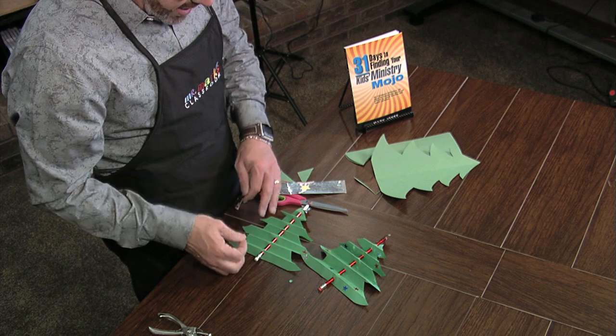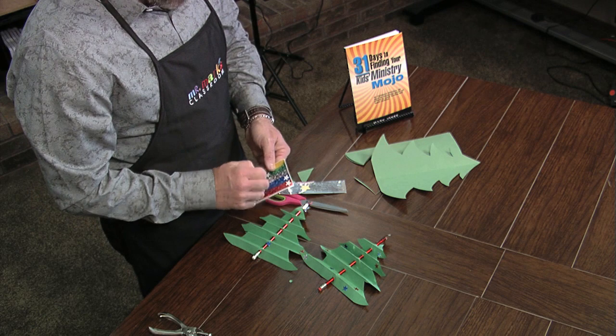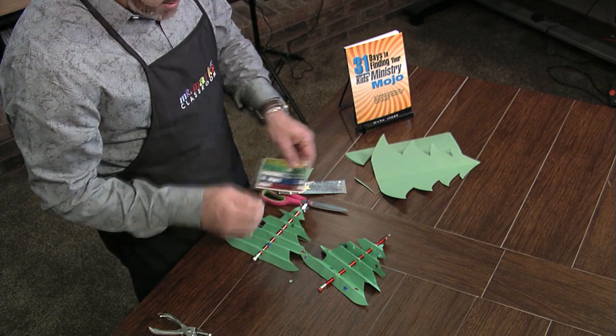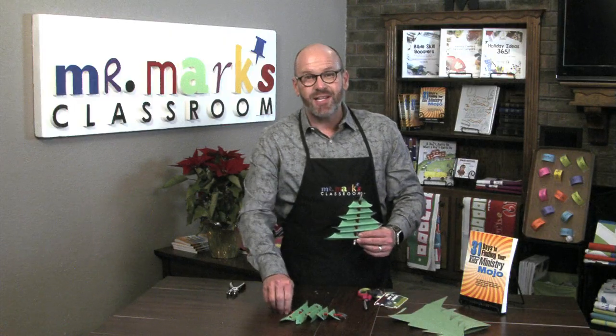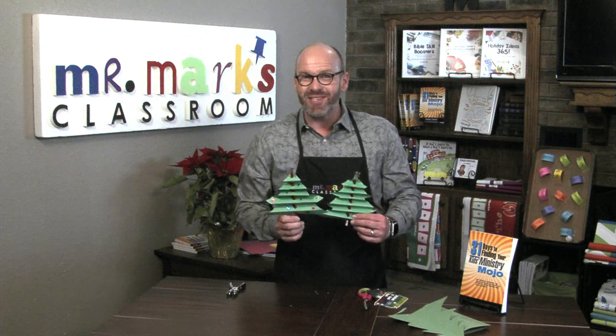Then you can simply add colorful stars on all the places so the kids can decorate it however they wish. It's pretty fun and I think they're going to like this a lot. Let them make a Christmas tree on their pencil and have a Merry Christmas!